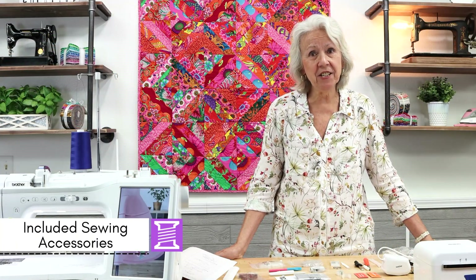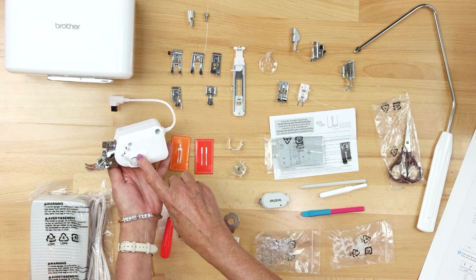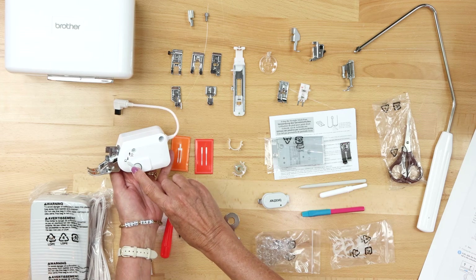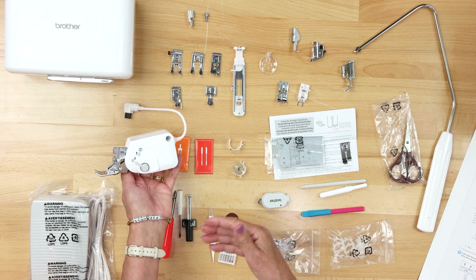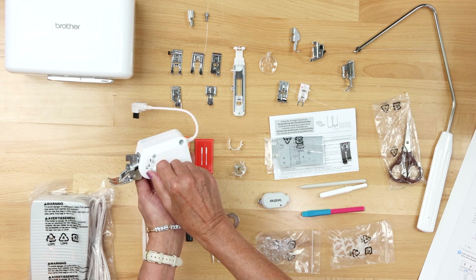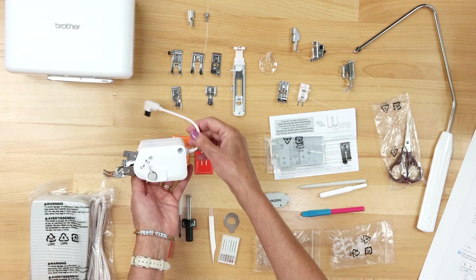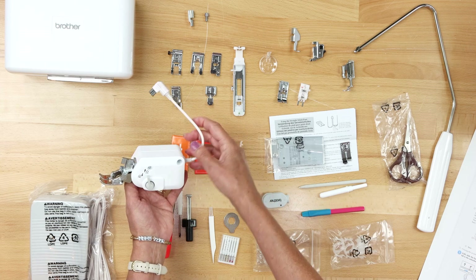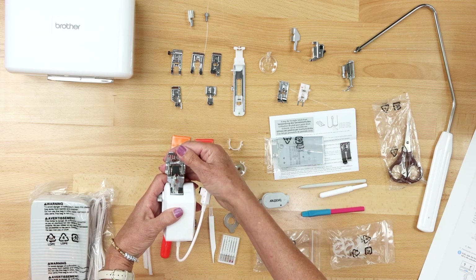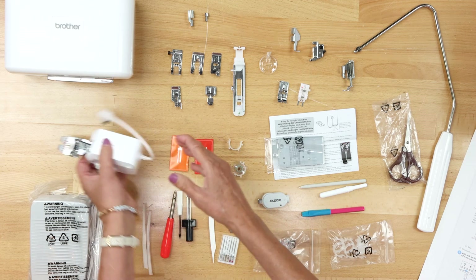Now let's look at the sewing accessories. Starting with the dual feed walking foot — I've put it on its side so you can see it has a lever. When you want to use the dual feed walking system you put this down. If you want to keep the foot on the machine but not engage the belt-driven dual feed system, you can lift this up. Back here is the cord you plug into your machine so the machine can read that you have this foot attached.